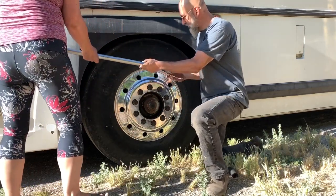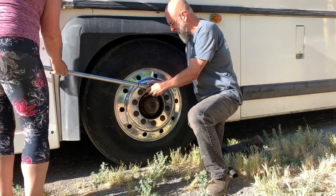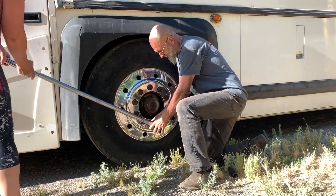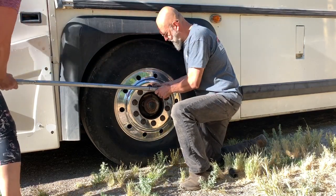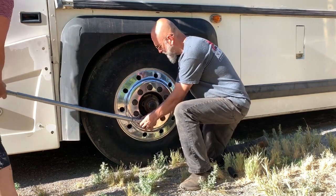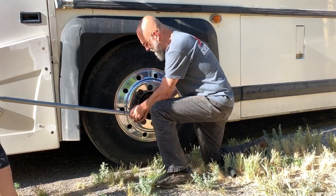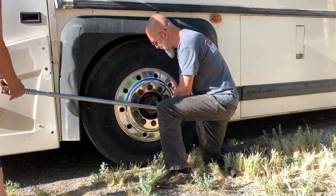And you'll see, even though we torqued these at 475 before, some of them will be tight, but some of them might actually be loose. We're always going to use a criss-cross pattern, that way you don't unevenly impact the wheel.